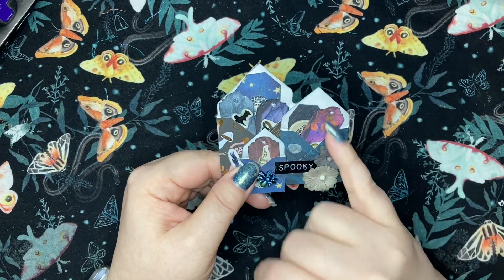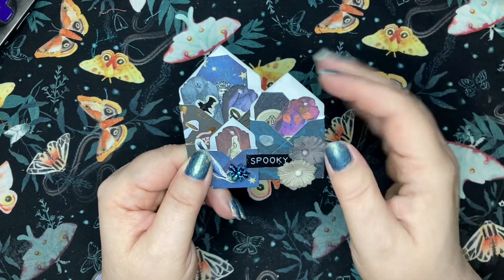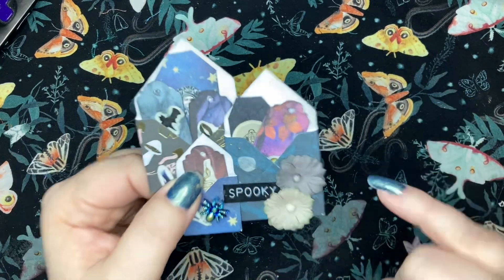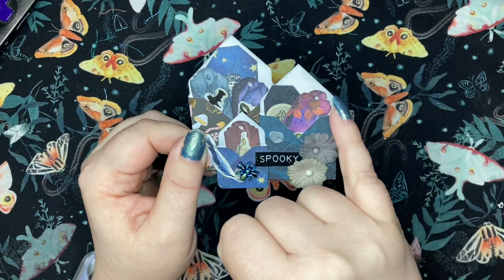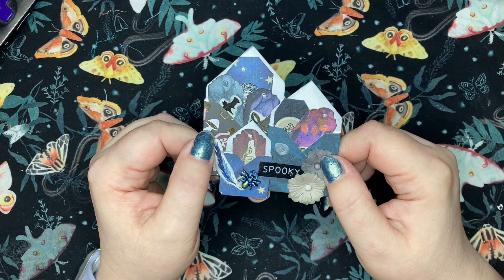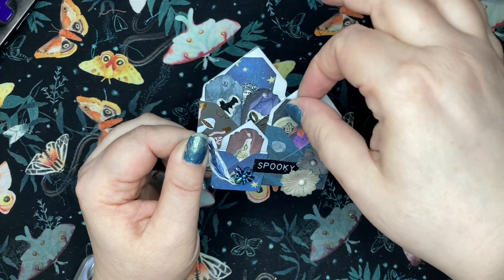I also used scraps to make a bunch of little tags. I was trying to be fancy and cut these little fancy tags, and I even poked holes because I was like, oh, I'm going to put something in the top. Then I realized I needed a couple more tags because it just wasn't full enough, so I went with just chopping the corners on those ones because it took forever. Then I realized I didn't have all of my fibers and couldn't get them through those little tiny holes, so I need to come up with an idea of what to put in those little tiny holes. But then I used stickers to embellish everything.